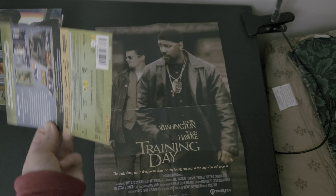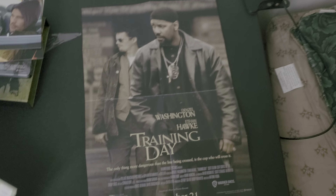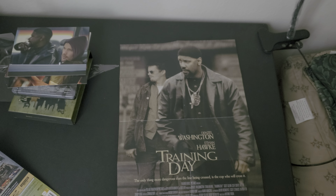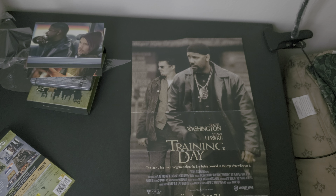If you guys want to get this, I recommend the Fnac version over the Zavvi version, because the Zavvi version has the alternative steelbook but this one is way better. Thanks for watching — I'll be back with more videos. Peace.